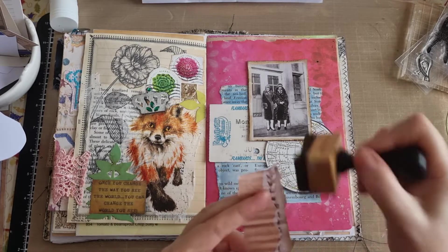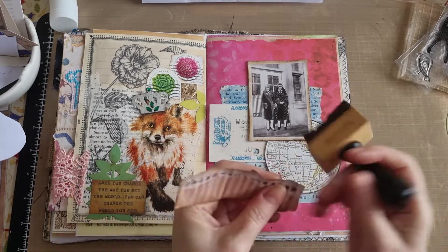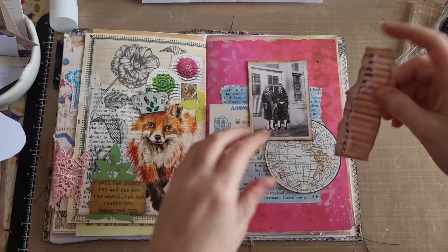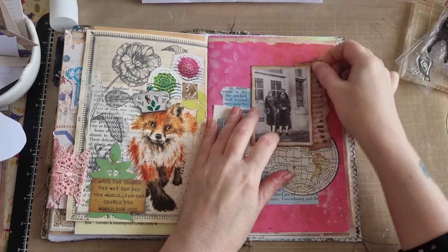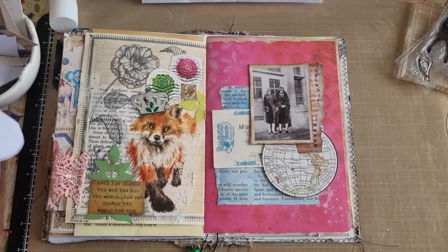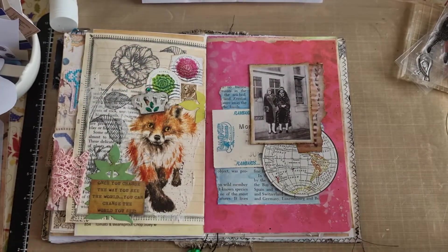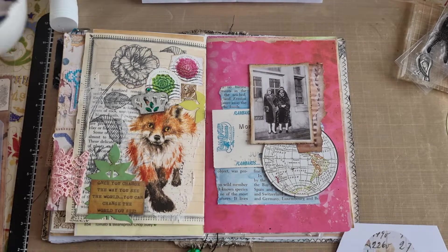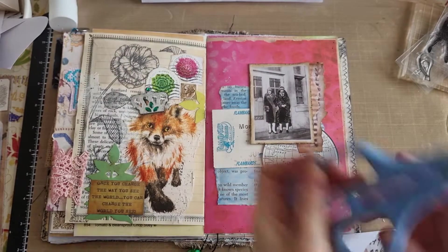Nor does he feel short enough, because Poirot is always called 'the little man' in the books too. So I'm not sure how I feel about Kenneth Branagh's Poirot yet, if I'm being honest. I've also got these which I quite like — I'll cut some of these out. Where's my scissors gone? We're just going to have to use the big ones. These do not have to be perfectly cut out.